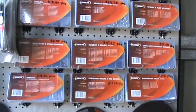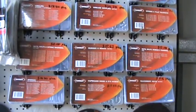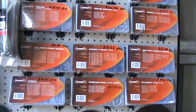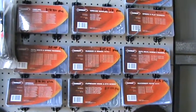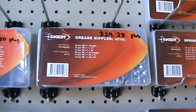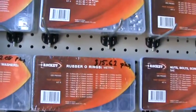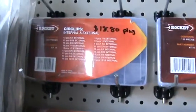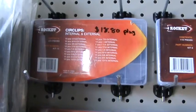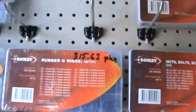We've got machinery keys, cutboard hooks, springs, rubber o-rings, all of your nuts and bolts and screws, self-tapping screws, and in particular ones that have been very popular have been the grease nipples and the circlips, as well as the woodruff keys and split pins. These kits are a great deal.